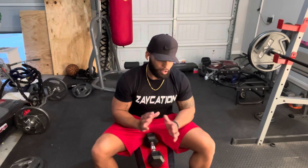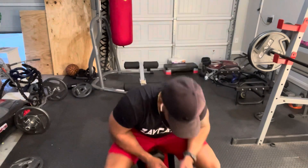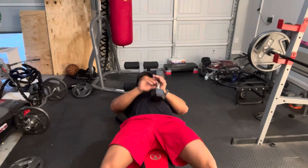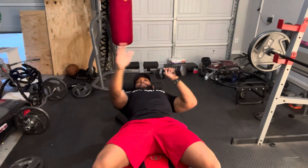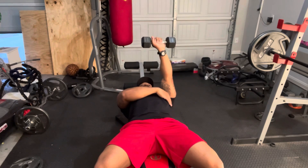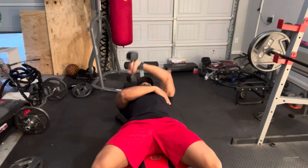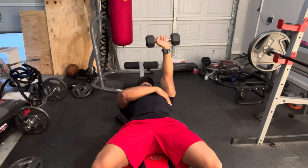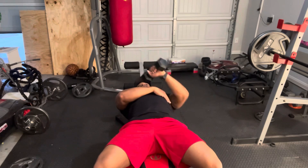I'm going to demonstrate from multiple angles — first laying back, then turning around facing the opposite way so you can see exactly how my arm is bending. Lay back with whichever weight you're going to use. I'm starting with my left hand, so with the opposite hand grab a little bit of your body. Hold the dumbbell horizontal, then bend your elbow until it's directly parallel to your body, then back up — that's one. Make sure you're over your chest; do not bring it over your face.